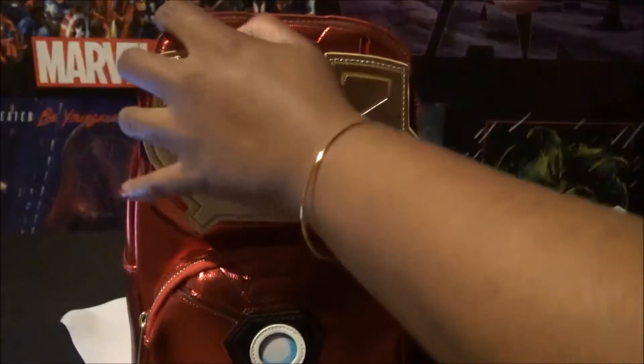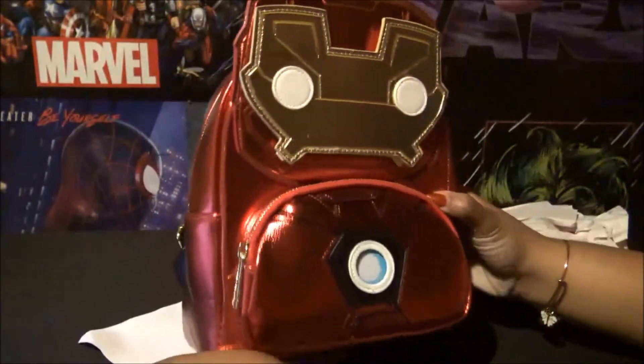And that's what it looks like with the light on in the dark. Like I said, it is a pretty bright light.